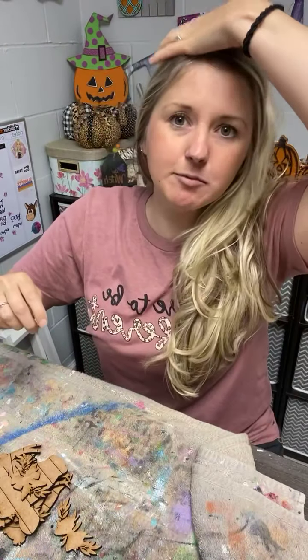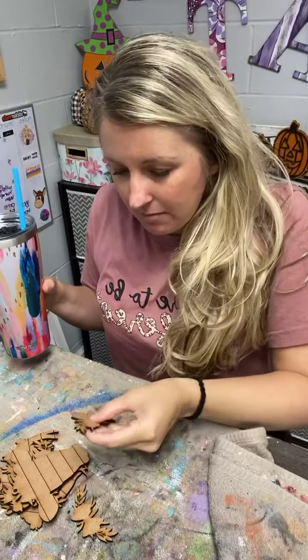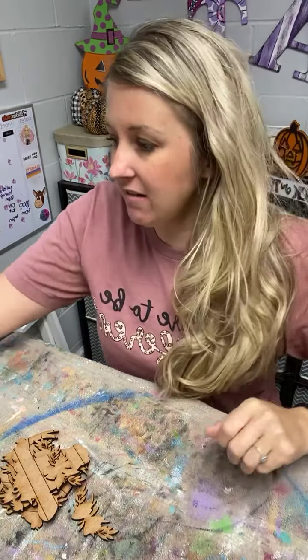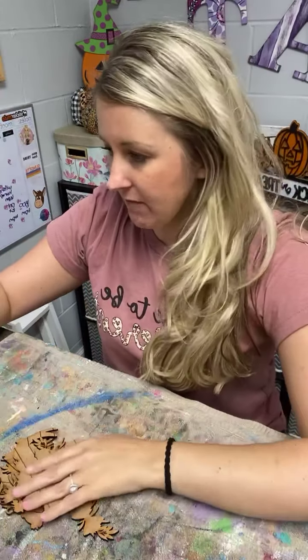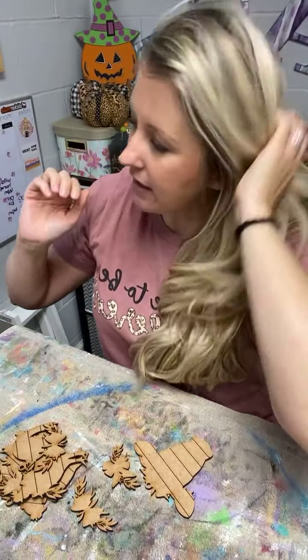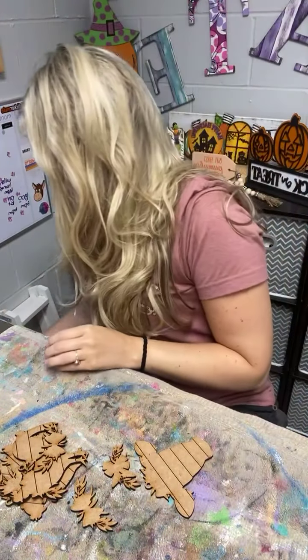Hi friends! I still have yesterday's makeup on and I just took my hair out of a bun. I got some new MDF in today and I wanted to come on and paint it, test it out with you guys because I've not used it before. I've also got some cute new ornaments that will be coming to the website soon. It's smoother — it's not the MDF I was using before, it's from a different supplier, so we'll see how I like it.